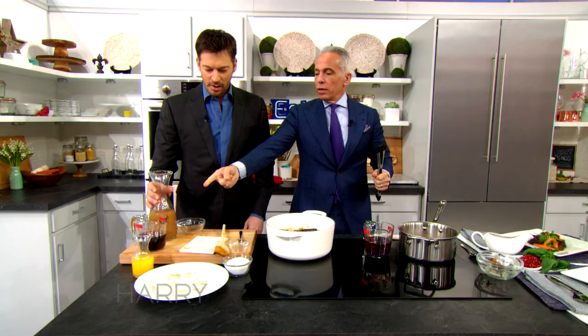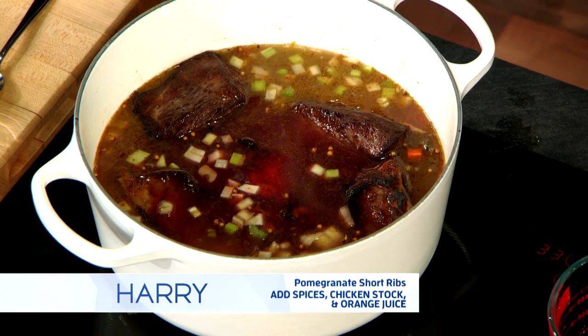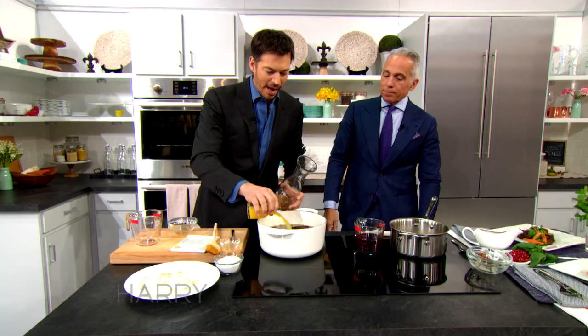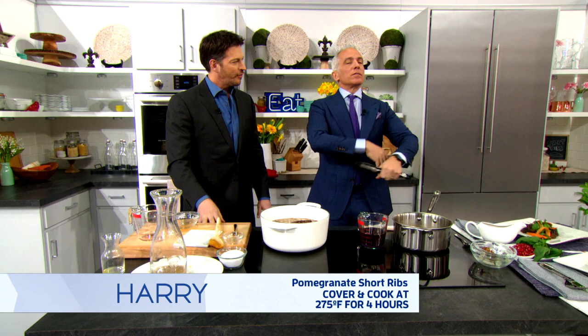You're gonna put some orange juice, red wine, and chicken stock. This is chicken stock, orange juice, red wine. Doesn't it seem so easy? It does seem easy — I'm gonna do this tonight. So now you cover this and put it in the oven at 275 degrees, low, for about four or five hours until it completely just falls off the ribs.